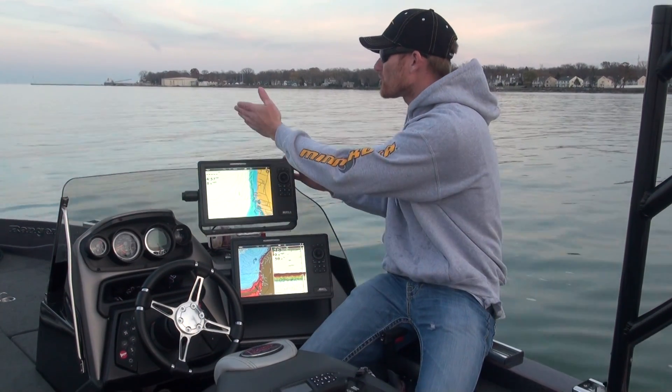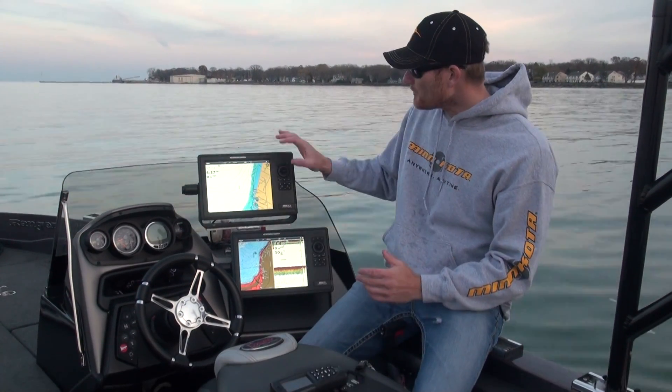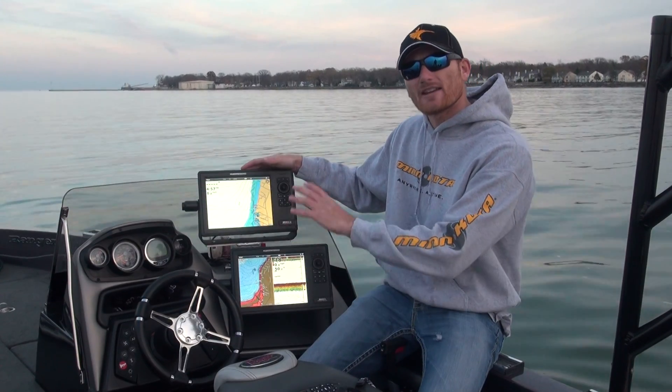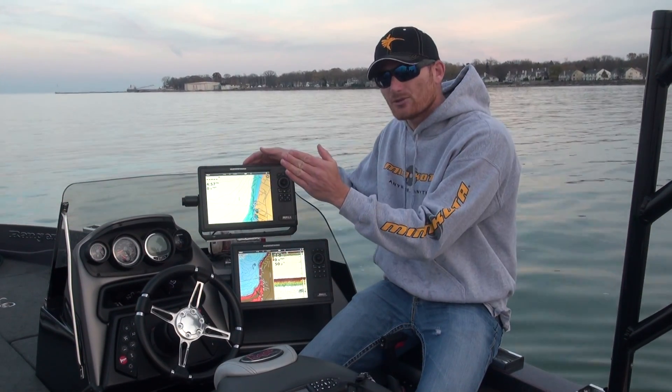Even more complex — and we could talk about this all day — you can actually run your trolling motor if you have a LINK trolling motor like a Terrova or an Ultrex. I can move right on my screen and say 'go down here,' and that's basically matched up with a LakeMaster chip so you can follow exact contours.